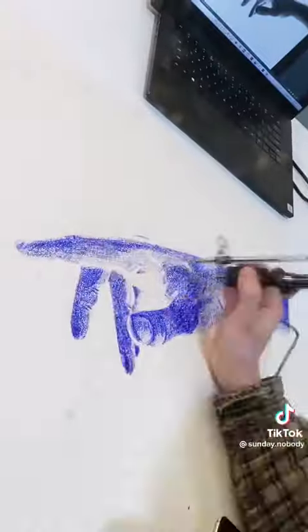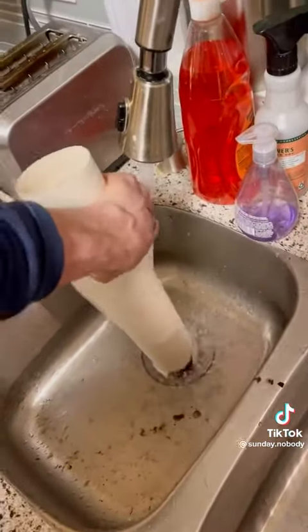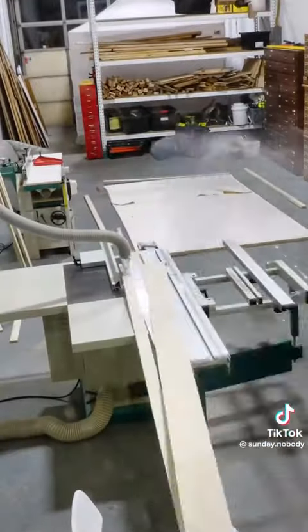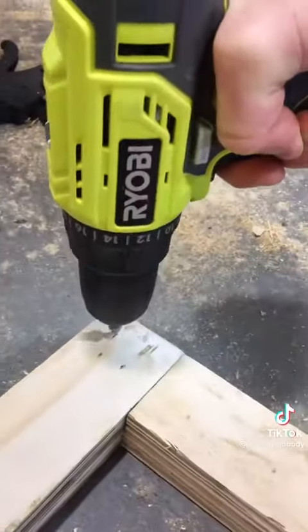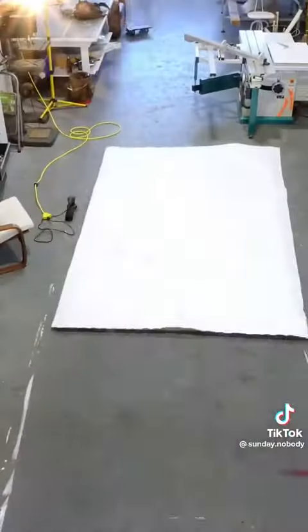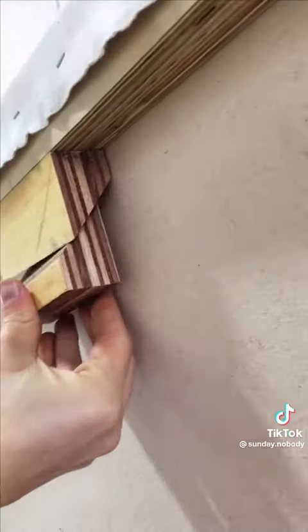Then I ordered a tattoo gun with a pen attachment and figured out how to draw with that. Then I cut out a bunch of plywood, laminated it together, and made a large frame by gluing and screwing it into a big rectangle. Then I stretched the canvas over it and used French cleats to hang it up on the wall.